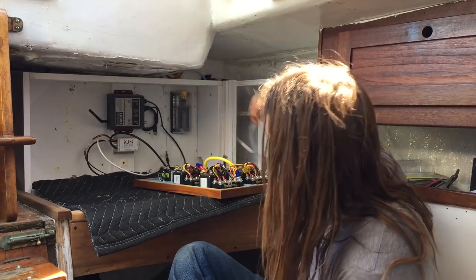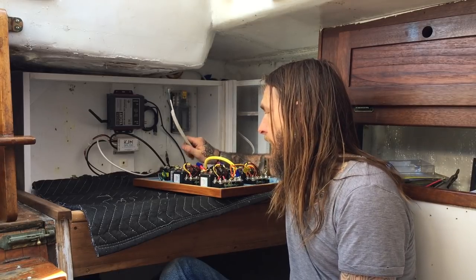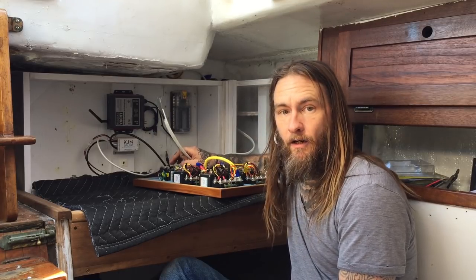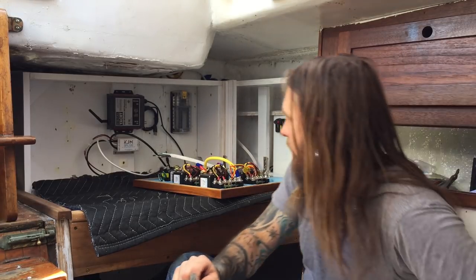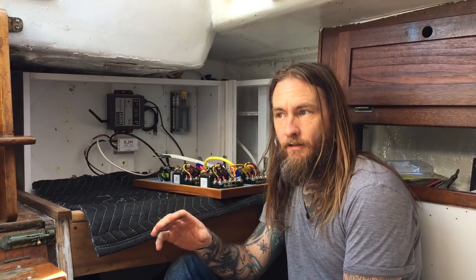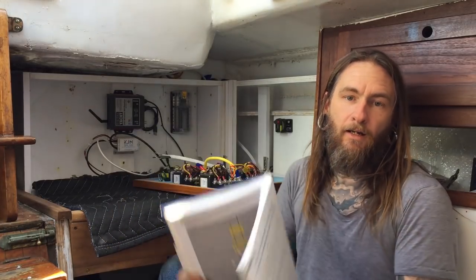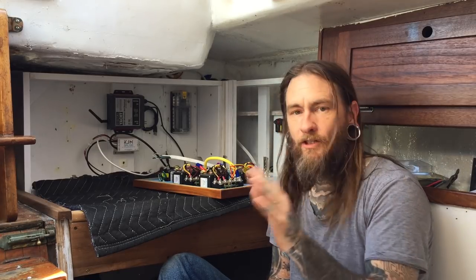The first thing on the list: we're gonna hook up the AC. This is coming straight from the shore power — the new shore power inlet in the cockpit — and it's going to hook up to our AC shore power breaker switch and then go from there to a new outlet. That's the first task, and I'm terrified of AC. DC is no problem, but alternating current is scary.